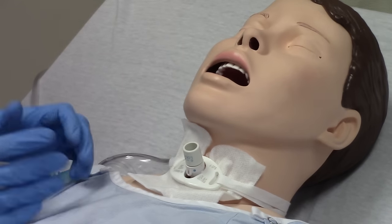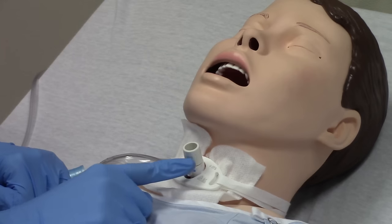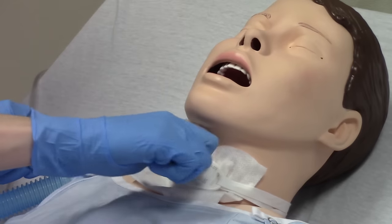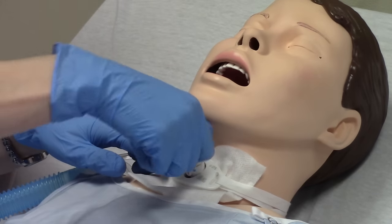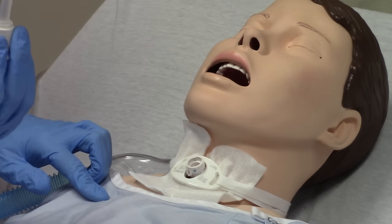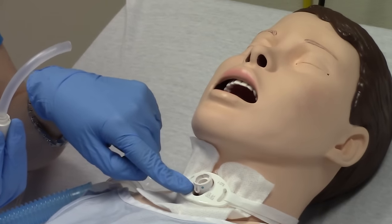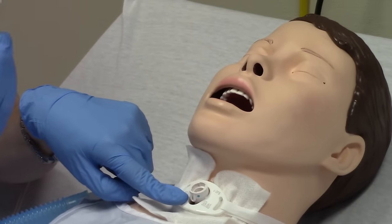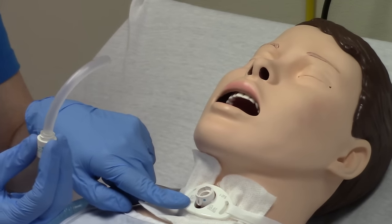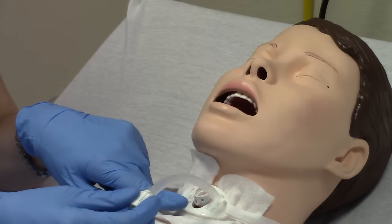You'll see aquamarine writing that says 'lock' — this lets you know it twists to lock and unlock. This part is called the inner cannula and this is the outer cannula. The patient can still breathe even if you take the inner cannula out. It's your safety device so that if the patient were to get a mucus plug or secretion blocking their airway, you can remove the inner cannula and the patient can still breathe.